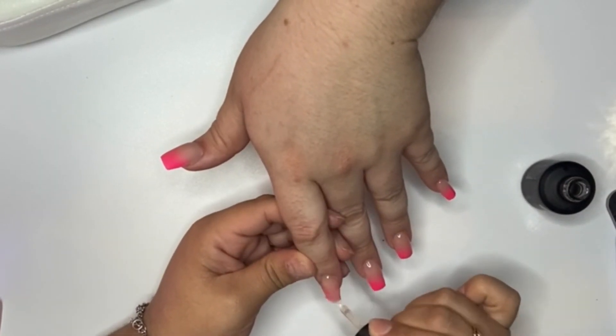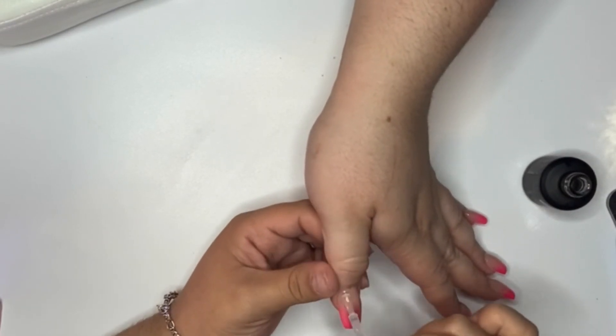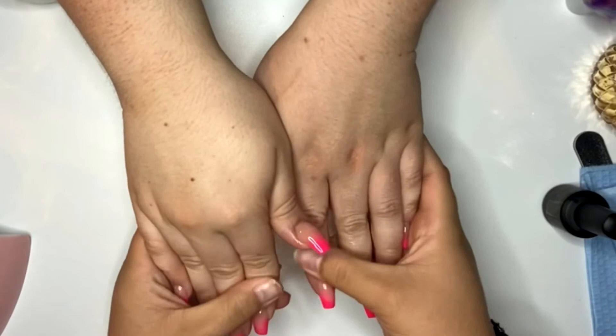After this, I will be going in with some cuticle oil and then the nails will be completed. Thank you guys so much for watching — I really appreciate it. Don't forget to like, comment, subscribe, and share, and I'll see you in the next one. Bye!